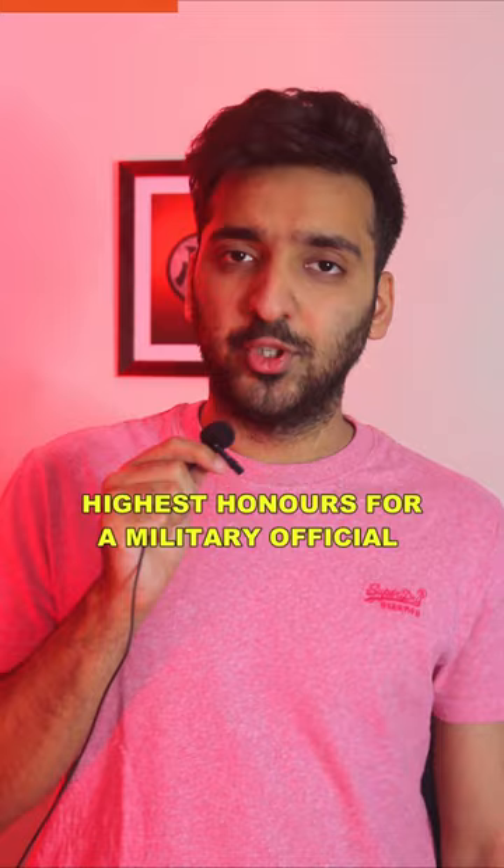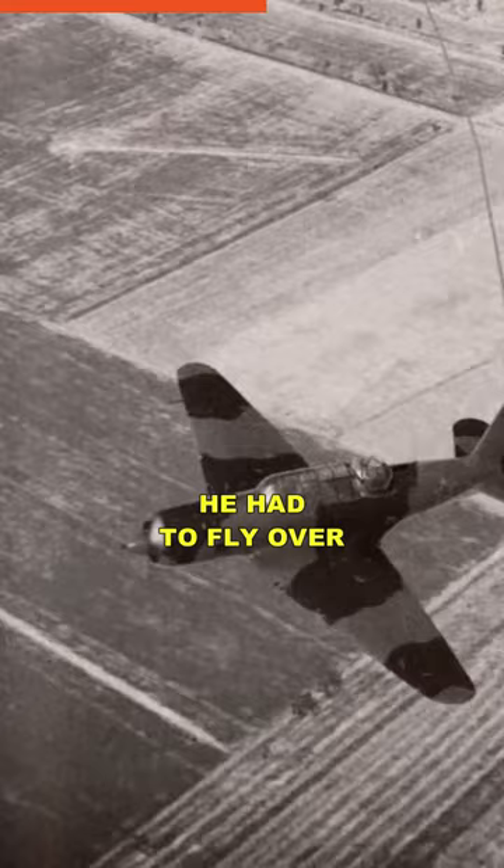Only three years later, he was given this medal again for the India-Pakistan War. He was sent on one of the most dangerous missions — he had to fly over Pakistani territory to scan the area so that the Indian army could plan their attack.